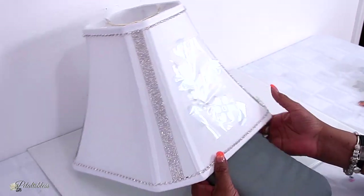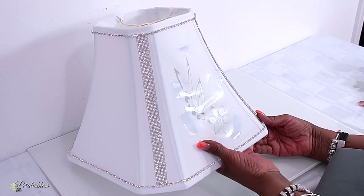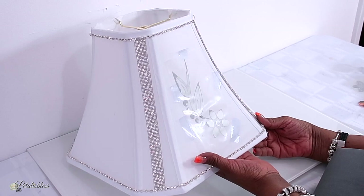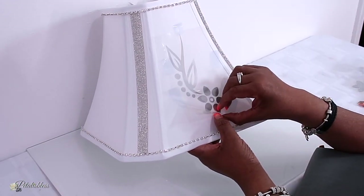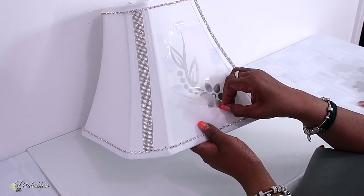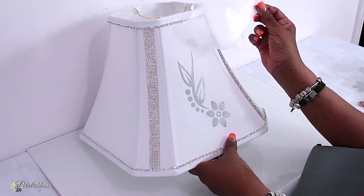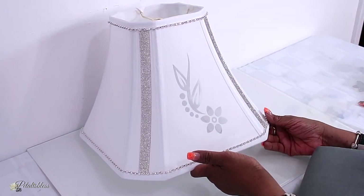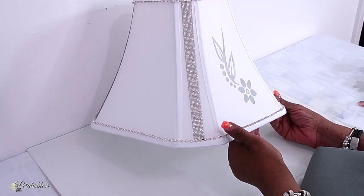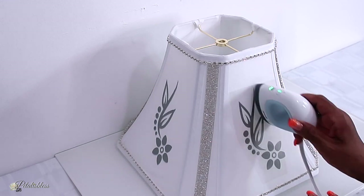I think that's good, so now we're just going to wait a bit before we peel off the carrier sheet because it is a cool peel. Now that it's cool, we're going to remove the carrier sheet. Oh my gosh, that looks nice! I'm glad I changed the vinyl — this one looks very nice. I'll continue doing the other sides.